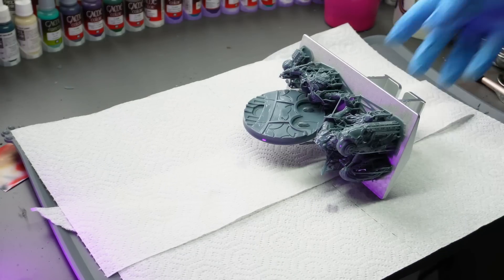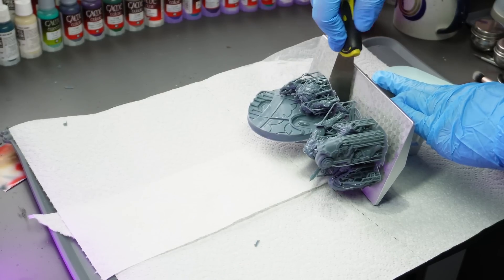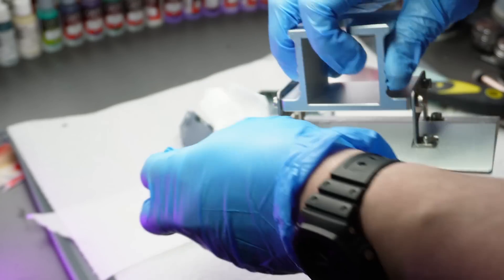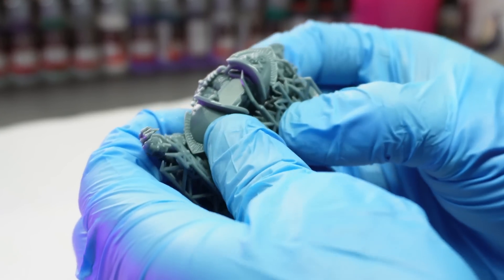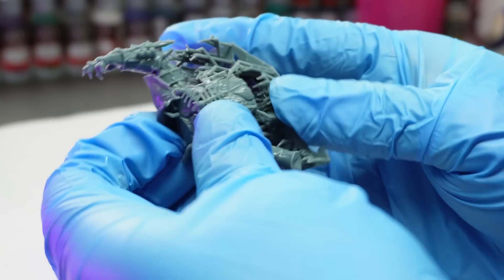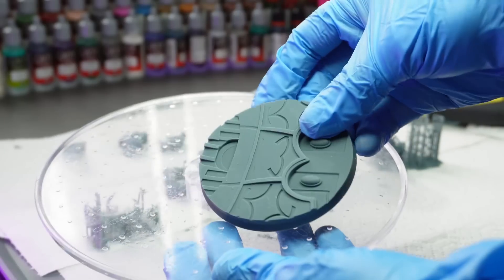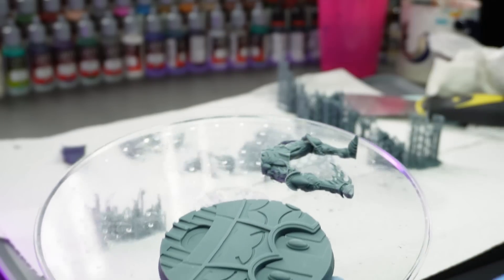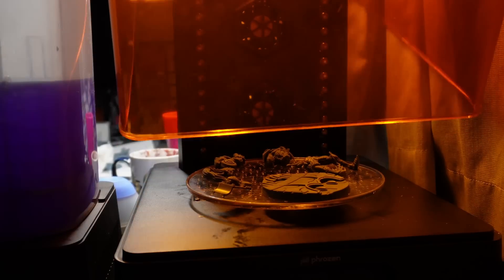I've always used the metal scrapers that come with the printers to remove the models from the plates, but a few of you have mentioned using plastic razors or magnetic flex plates. I want to know what your actual experience with these is, because I just don't know if I can trust the magnetic plate. I keep hearing mixed reports, and with these bow plates that are laser etched for maximum grip, would it not just be better to use it as is? Let me know in the comments below.